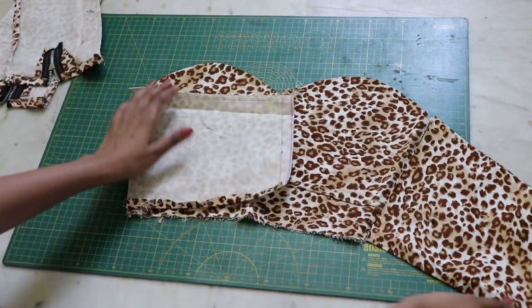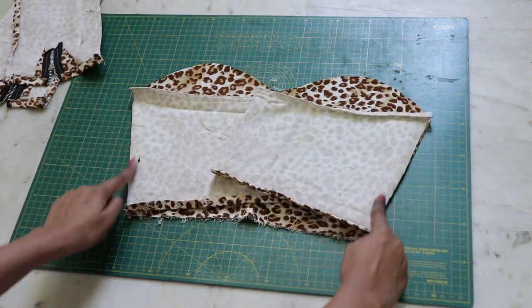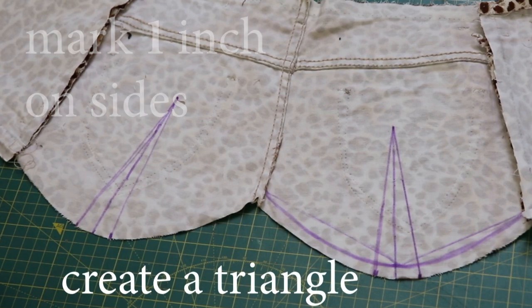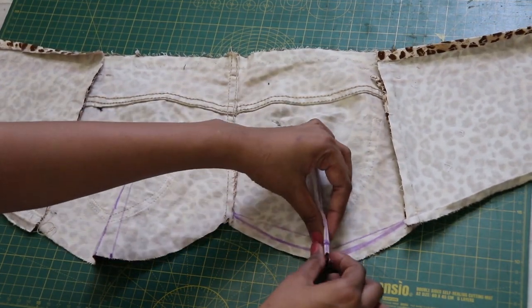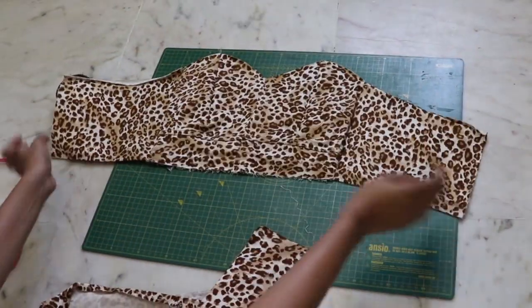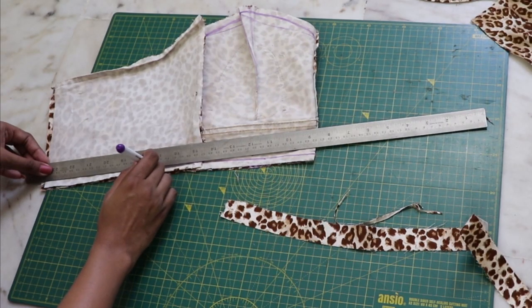Attach the sides together with a straight stitch. Since our bodies are not completely straight, to fit the top according to your shape we need to add darts on the top. Attach the sides of your triangle with a straight stitch. Once you have done that, mark and cut out any uneven parts from the bottom.